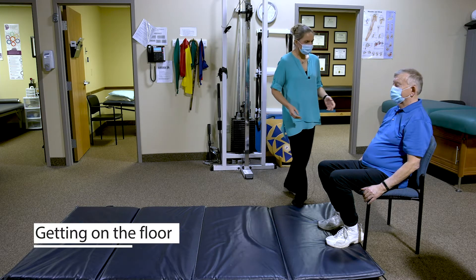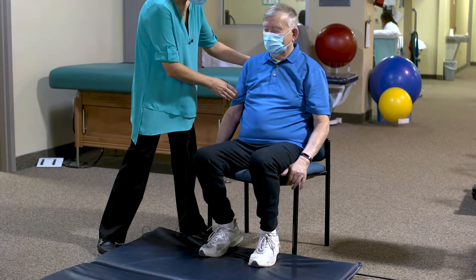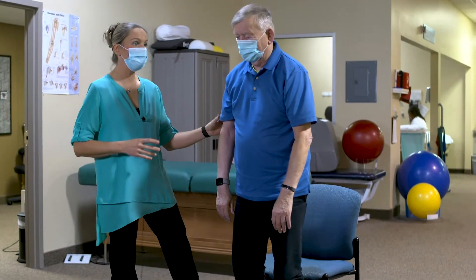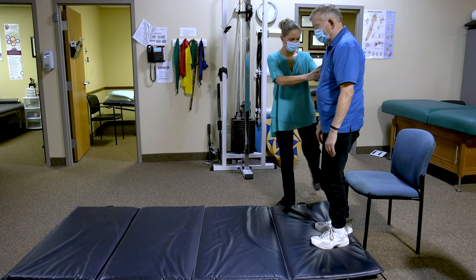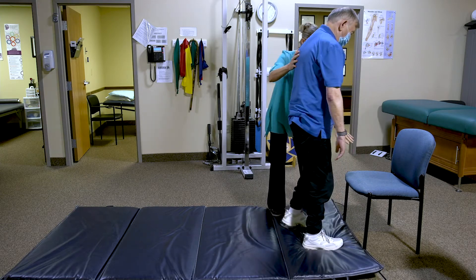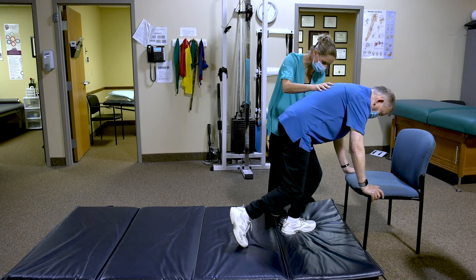The best way to get on the floor is to come into a standing position, but make sure that you have a chair nearby, because that's going to be your crutch for getting up again. Face the chair, turn around, and then use that chair — put your hands on the chair — and use it to lower yourself down onto one knee and then the other.